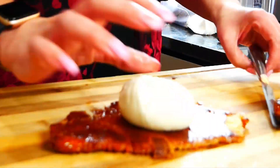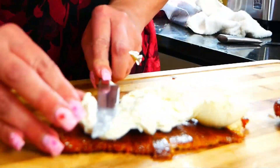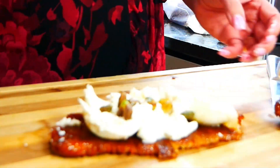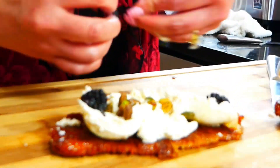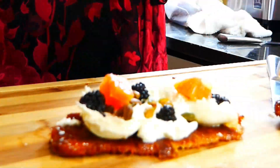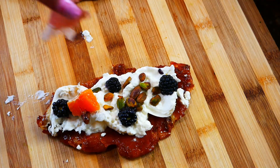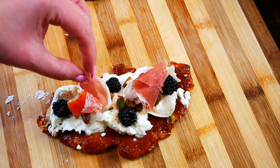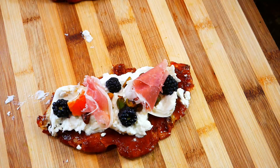On this first one I'm adding some burrata cheese — you could pick any cheese or toppings you like. Then I'm doing some pistachios and some blackberries, and I had some cara cara oranges left over from my last video. To add a little bit of saltiness, we're gonna add just a little bit of prosciutto. If you haven't tried prosciutto, it is so good on this.